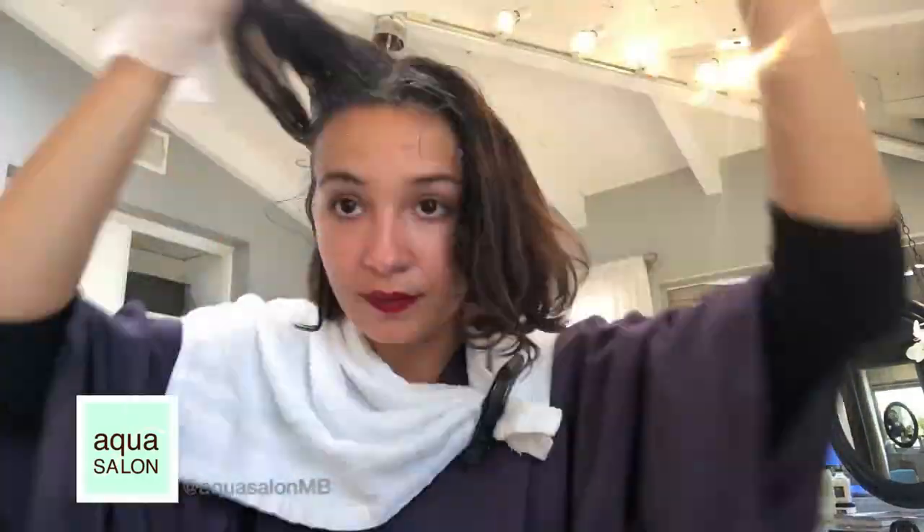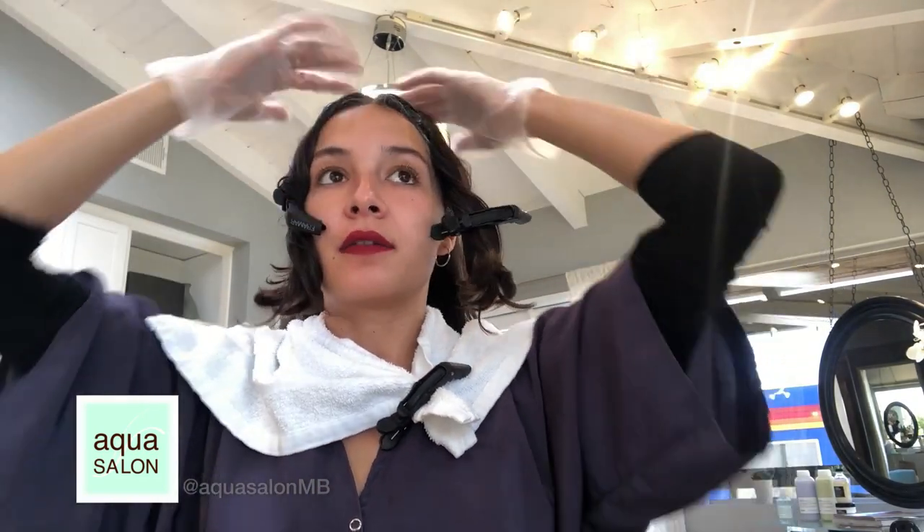The back is going to be the most difficult. The most important areas are going to be your hairline at the bottom — so when you put your hair in a ponytail your grays will be covered — and then your middle part. Now that our color is applied, we're going to sit and let it process for 35 minutes. Set your timer on your phone, your microwave, ask a friend — just don't forget to set it.